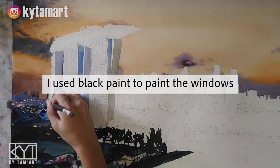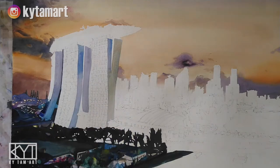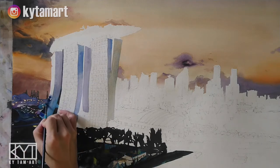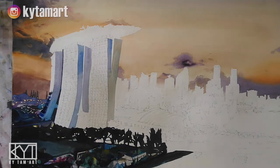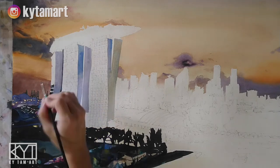And after that I will use the brush to paint the rest of the buildings. This is very important when we actually use the small brush to show all these different kinds of windows, and using the dry brush technique to just drag the paint across.